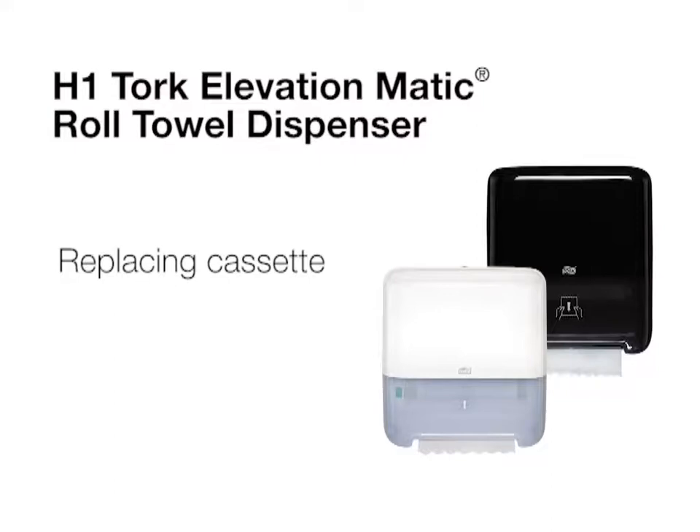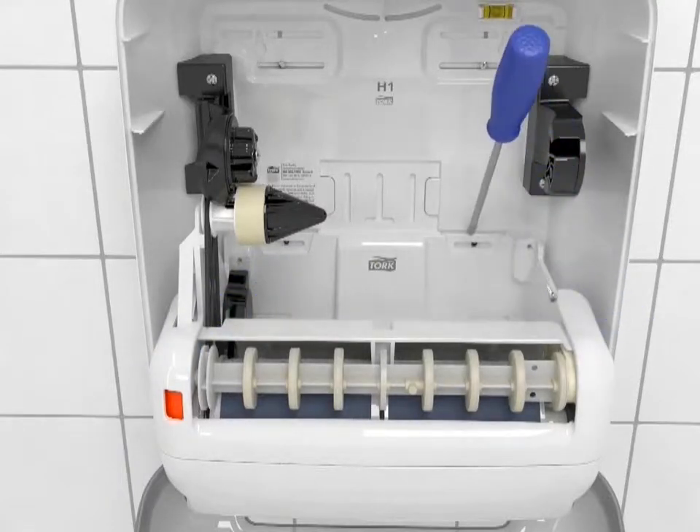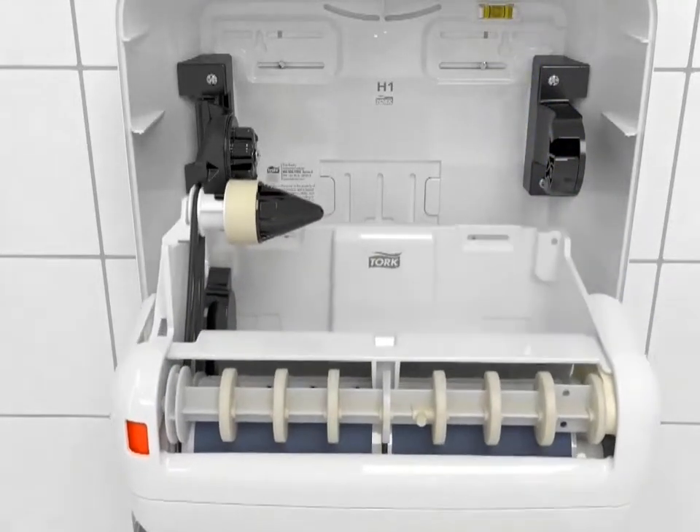This short video will demonstrate replacing the cassette in the Torkmatic Dispenser. To replace the cassette, simply take out the screws holding it in place, as shown here, and pop out the cassette.